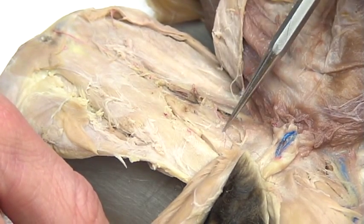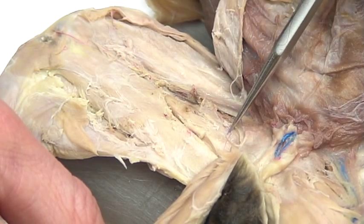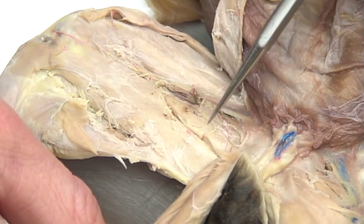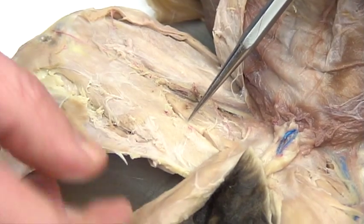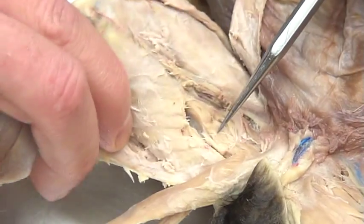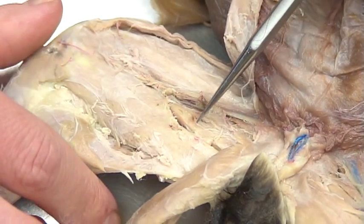In here there are actually a couple of different muscles called adductors, but I'm going to group them together. These are the adductor muscles. Remember, adductor means going in, abductor means going out. So these will be responsible for bringing the leg in toward the midline — flexing it medially. These are the adductors.